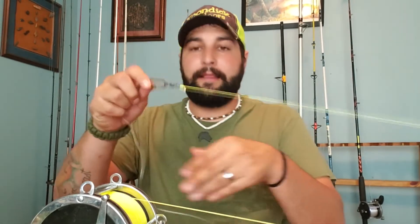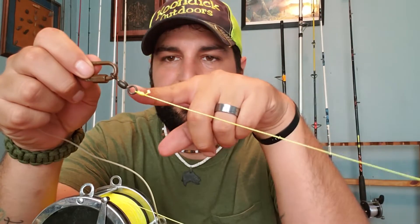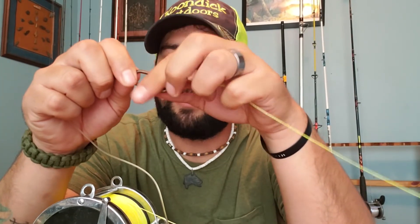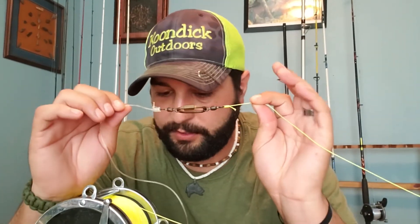Something else I do — some avid shark fishermen might think this is a terrible idea — I use a small chain-link screw lock from the hardware store, rated at 200 pounds, attached to a 600-pound barrel swivel. This lets me wrap my leaders up and keep them in a separate package. With the barrel swivels, everything can twist freely, the fish can move around, and you won't get line twist. It's worked phenomenally for me.